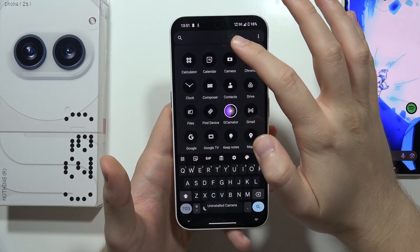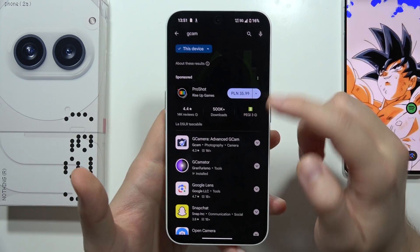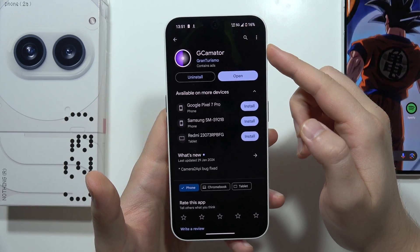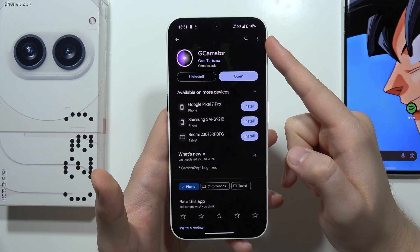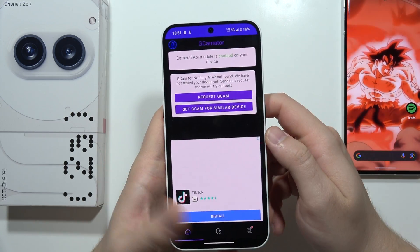We have to simply go into the Google Play Store and find this application, the Gcamator. We have to input this phrase in the Google Play Store search. You have to download this application and now we can simply open it. From this, we will be welcomed with this screen.